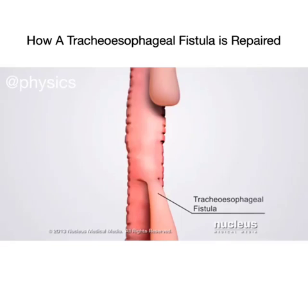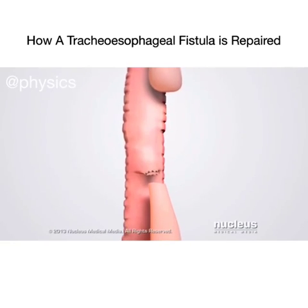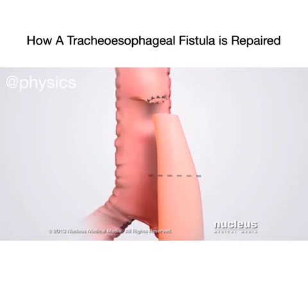After identifying the tracheoesophageal fistula, the surgeon will slowly close the fistula's connection to the trachea with sutures, then cut the connection away from the trachea. The fistula's connection to the esophagus will also be cut, and the fistula will be removed.